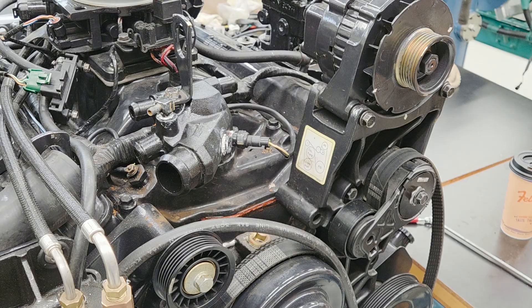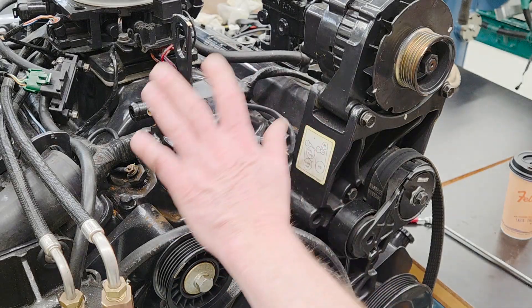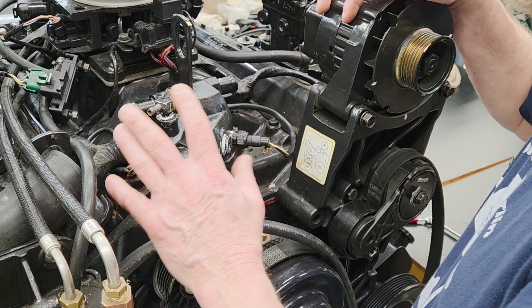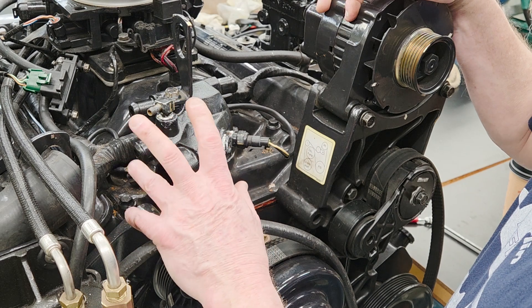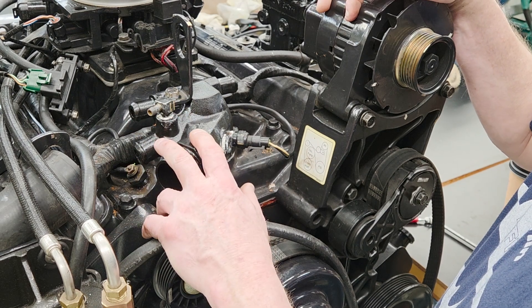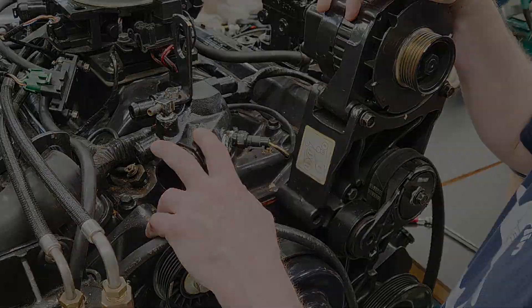I've got some other work to do on this engine — this is kind of a refit. We're changing the thermostat housing and the water pump, and doing some basic repairs to it. If you liked that video, hit that like and subscribe button and I'll see you in the next one.